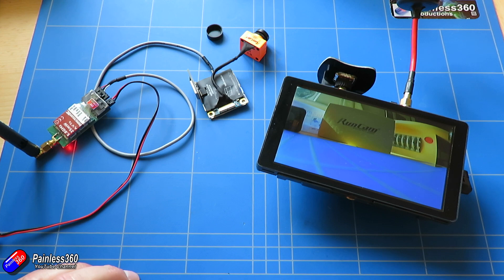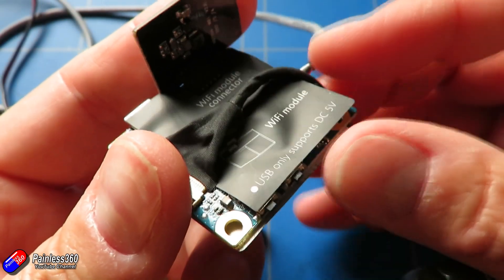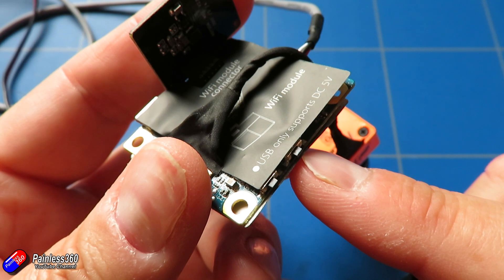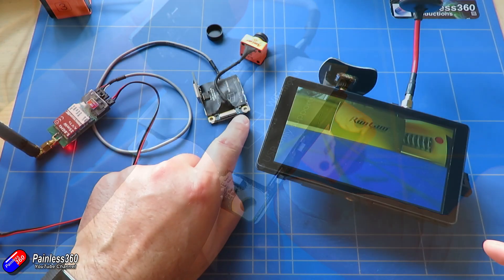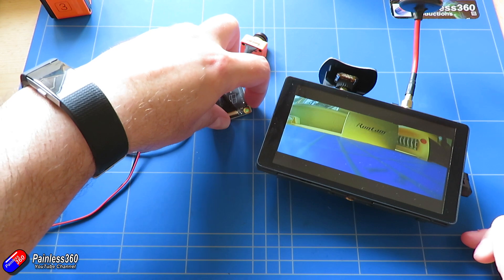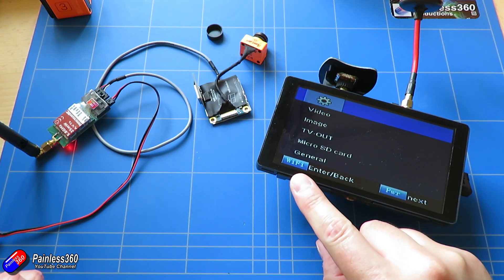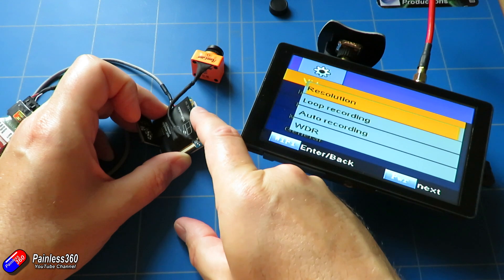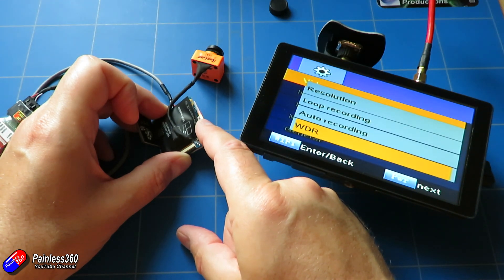There are two buttons on the side of the module. The first way you can configure it is using those buttons — one of them is the power on and off. You can configure it to automatically turn on and automatically start recording, but by default both of those are turned off. Once it's powered on, you can cycle through the different modes using the two buttons, and you can also start and stop recording by briefly pressing the power button, which is very similar to how the button works on top of the normal Runcam action cameras. You can access the menu through the system as well and navigate using those two buttons, which allows you to change all of the recording features. So this has a 1080p 60 frames a second mode, a 1080p 30 frames a second mode, and 720p 60 frames a second — all very reminiscent of the Runcam 3.